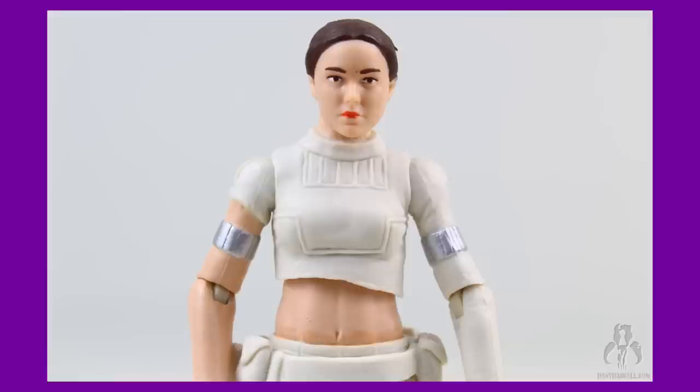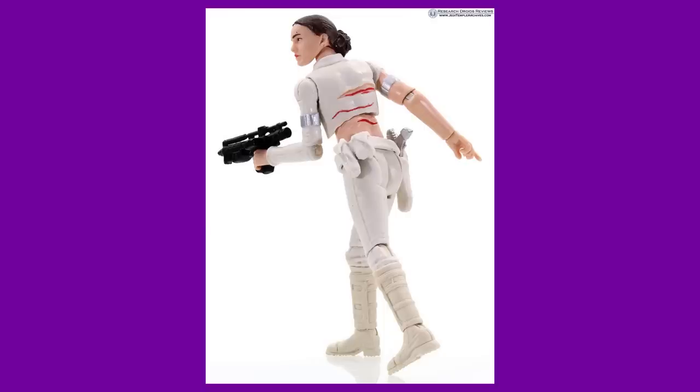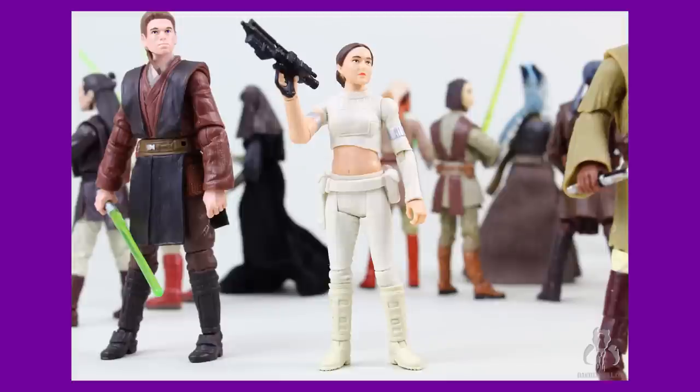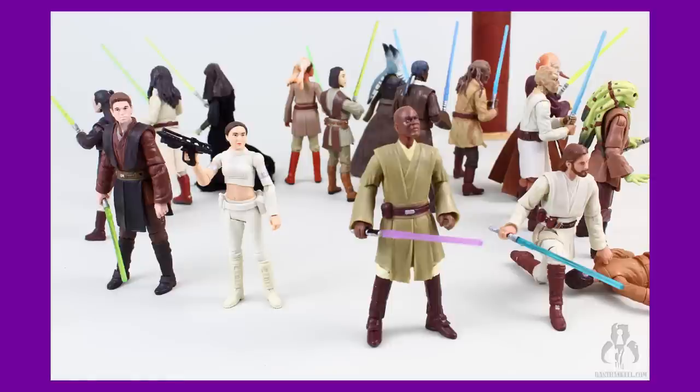Hasbro elected to use an entirely new mold, including her upper torso, in order to nail the diagonal tear in her shirt. They were also spot on with her abs, which really gives the figure a lifelike appearance. Hasbro also elected to change the white of her outfit to a dirtier cream color, which is more screen accurate than the pure white in previous figures. The head sculpt is decent enough for the pre-photo-real era. I don't know if it looks like Natalie Portman, but it does look like a woman with brown hair. The articulation is great, and she really stands easily by herself. A great figure to start the line with, which definitely lessened the blow of killing off the TVC.